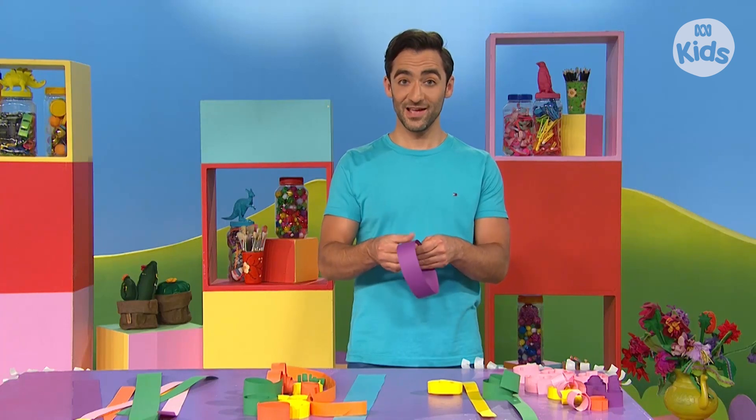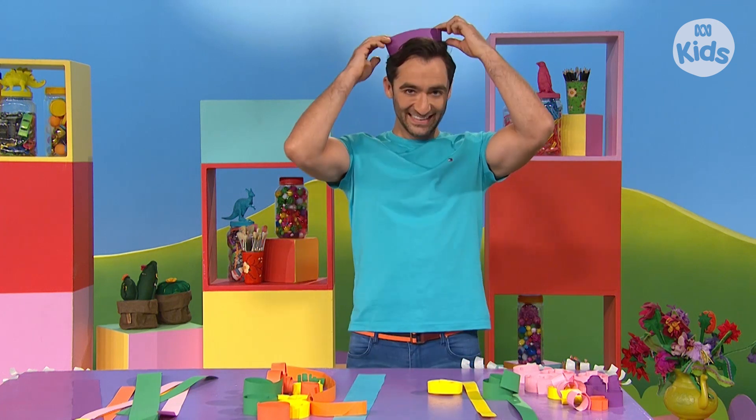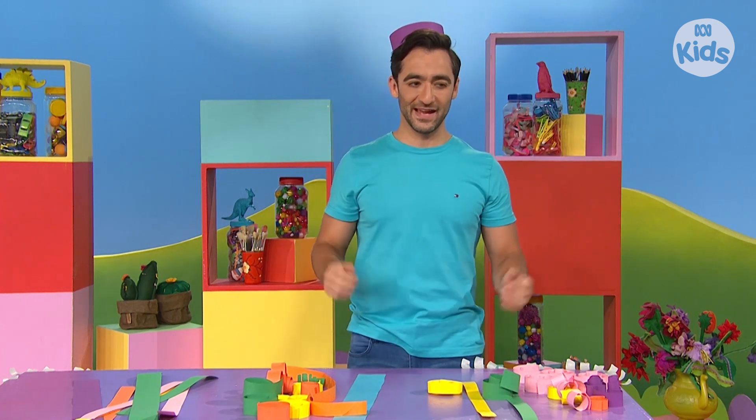I'm making something here as well — a colourful, curly hat. Oh, but this hat does not fit my head.